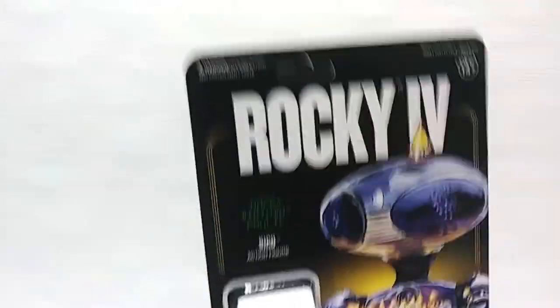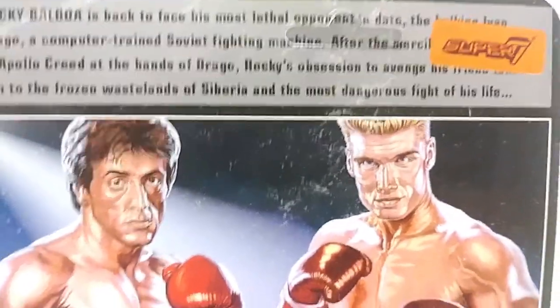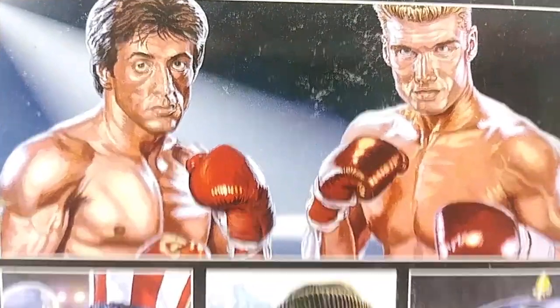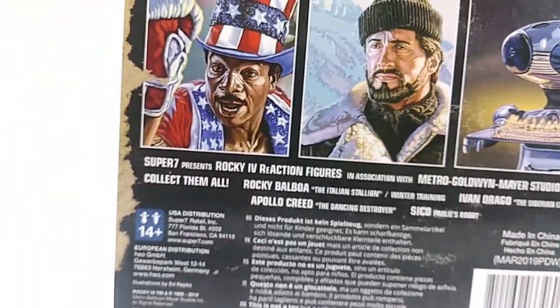Here's the artwork on the back of the card. All the cards look the same on the back, so I'm just going to show you this one. There's a Super 7 logo that looks like a sticker but does not come off, which I find a little odd. The verbiage talks about Rocky Balboa coming back to fight the Russian. There's also the MGM logo showing they have the license. But that bubble is damaged — it's like caved in backwards. I don't know what happened.